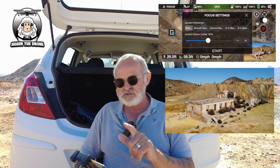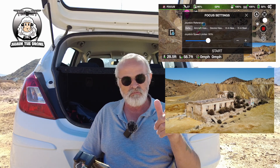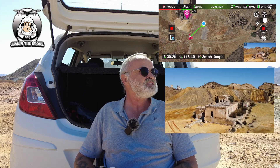Now this is what you've got to do — you've got to make sure you press Start. If you don't press Start when you fly the drone, it's just going to go off on one. So press Start. If you move the drone either to the left or the right — we're going to move it to the left — you can see the drone is already turning onto that building.